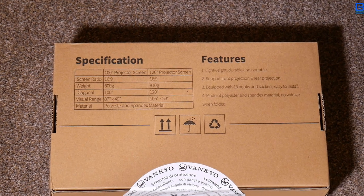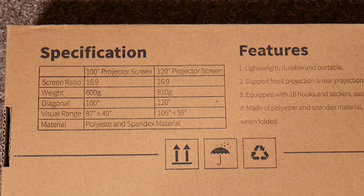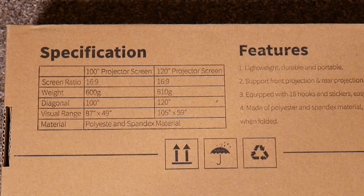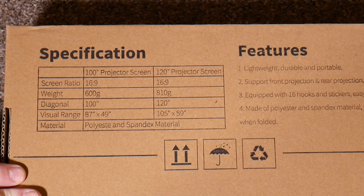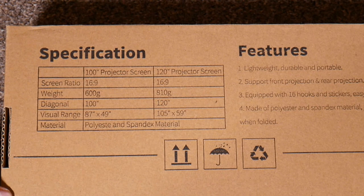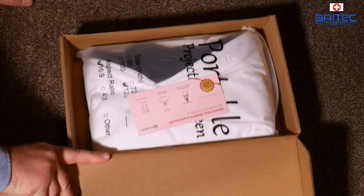Let's take a look at that screen now — this is quite a large screen. The material is made of polyester and spandex. The visual range is 87 by 49 or 105 by 59 inches, the diagonal is 100 inches or 120 inches, weight is 600 grams or 810 grams, and the screen ratio is 16 by 9. They have a 100-inch and 120-inch version.